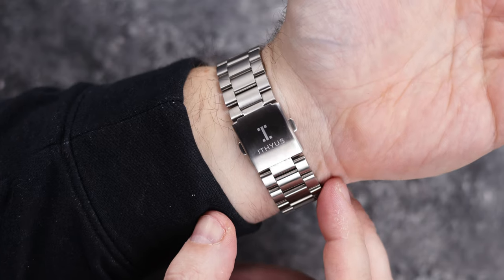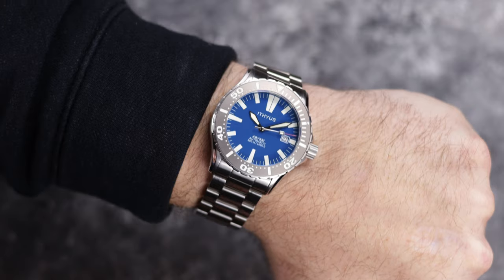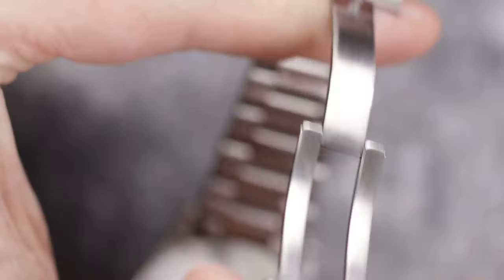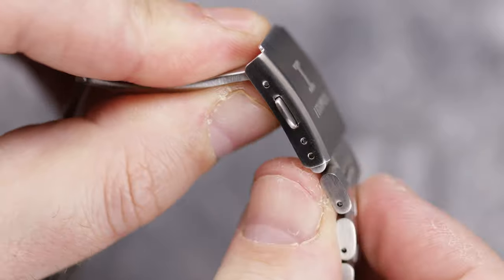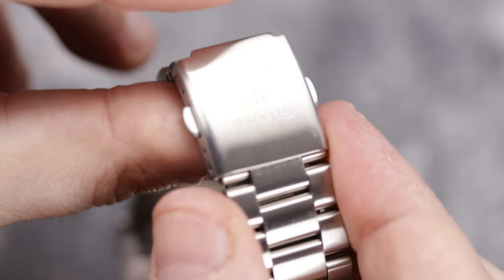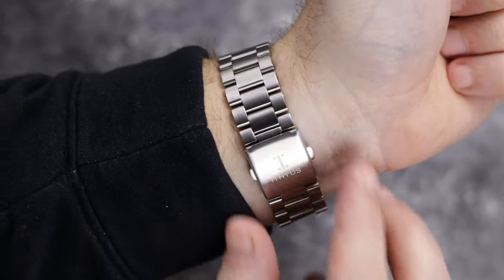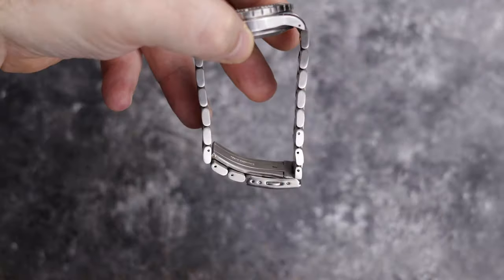The other issue is the clasp. For a watch that did so many things to produce a well-made dive watch, they sure screwed the pooch on the clasp. No diver's extension, only one micro adjustment in the clasp, and with no removable half links, it doesn't leave a lot of room for a good fit. I really can't get a great fit with this bracelet either. It fits me better right now as the weather has warmed up, so it is slightly tighter, but still a little looser than I would normally wear. And one final thing about this clasp — it makes a hell of a lot of noise.